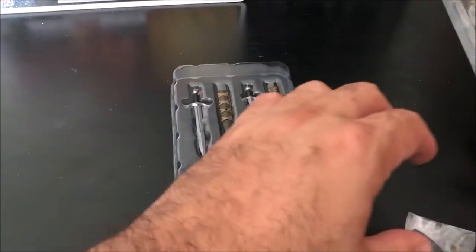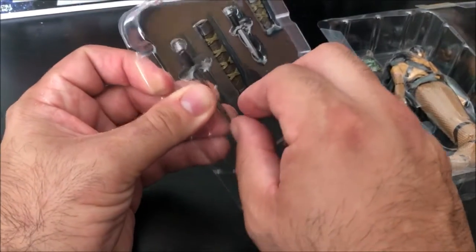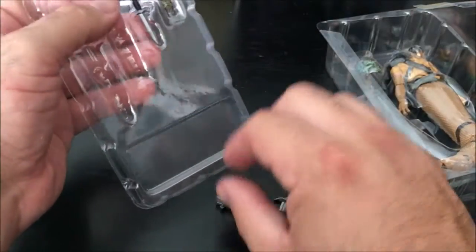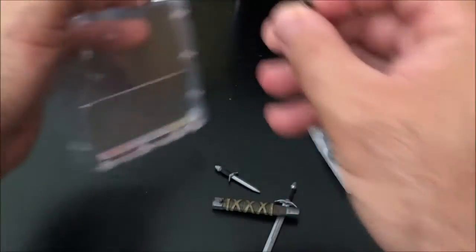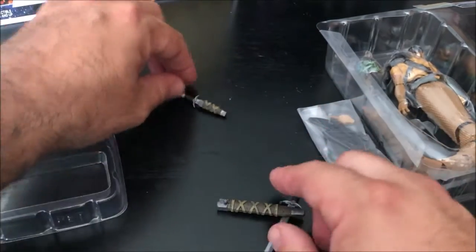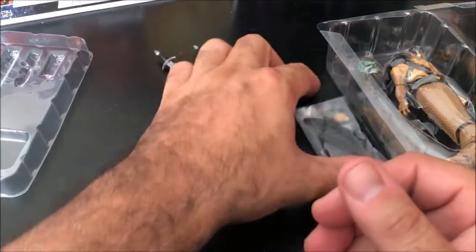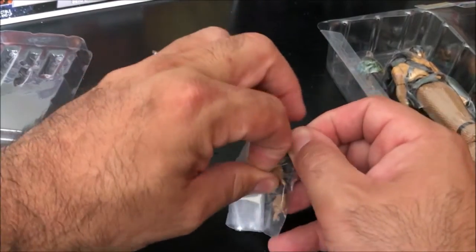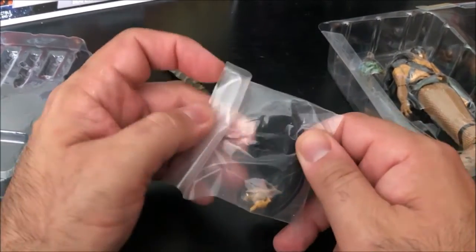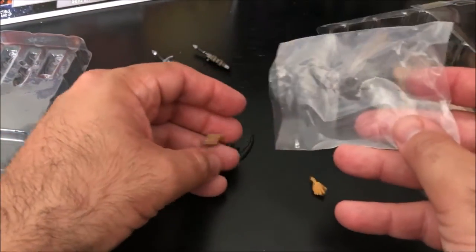We're going to pull out the insert — there are actually multiple inside trays. The first one has a sword and the sheath, and a scabbard or dagger with a sheath. Right off the bat, that's nice. They're sliding right in — one, two, three. So those count as four accessories. I'm going to open up a little rolled plastic piece here, which is probably going to be the hands.